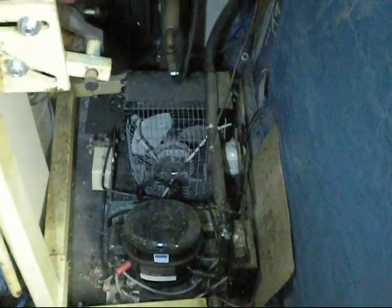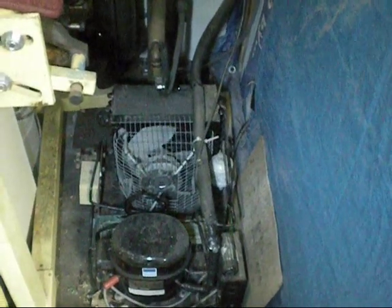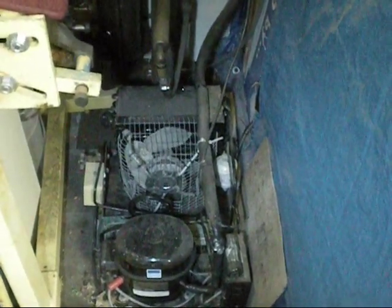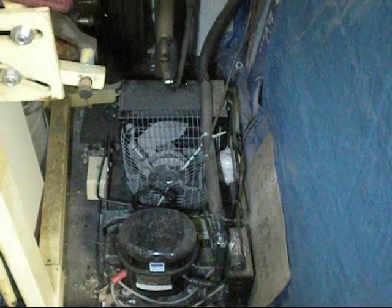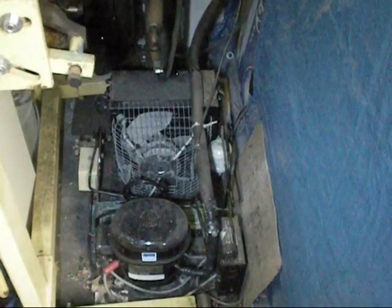I'm about to clean the pike cooler coil as well. It's about time — it's got some cobwebs and crap on it. It's got a long hard night and day ahead of it. Poor little thing.